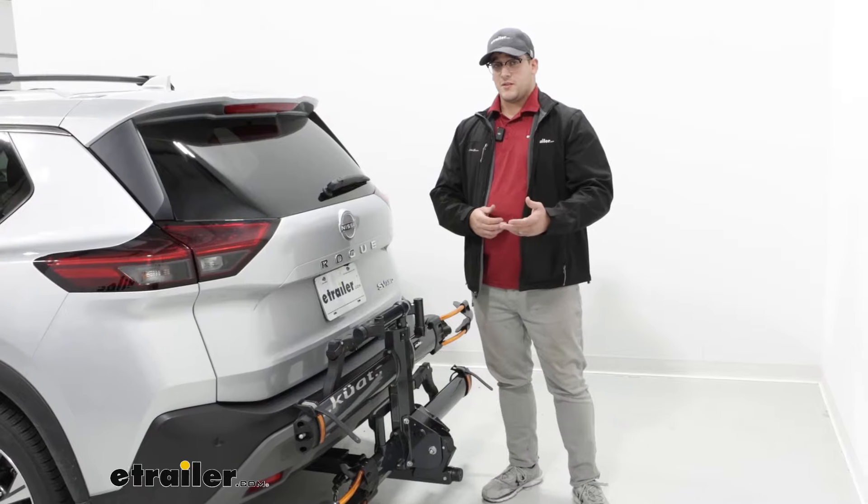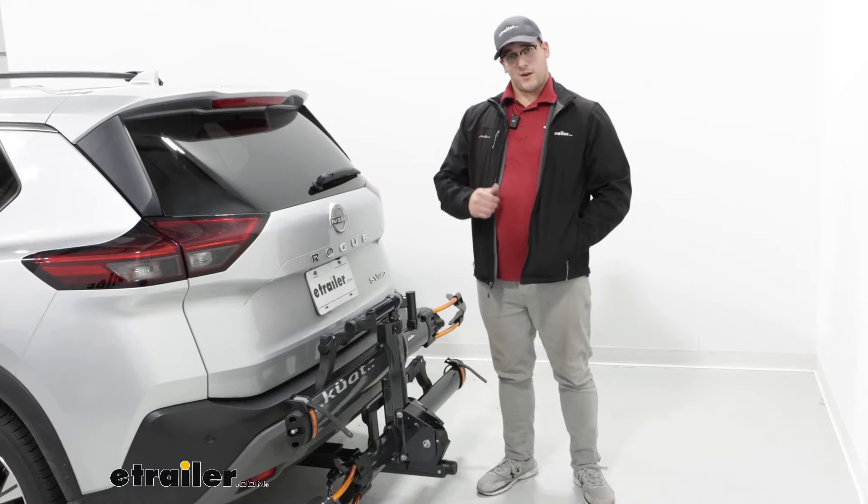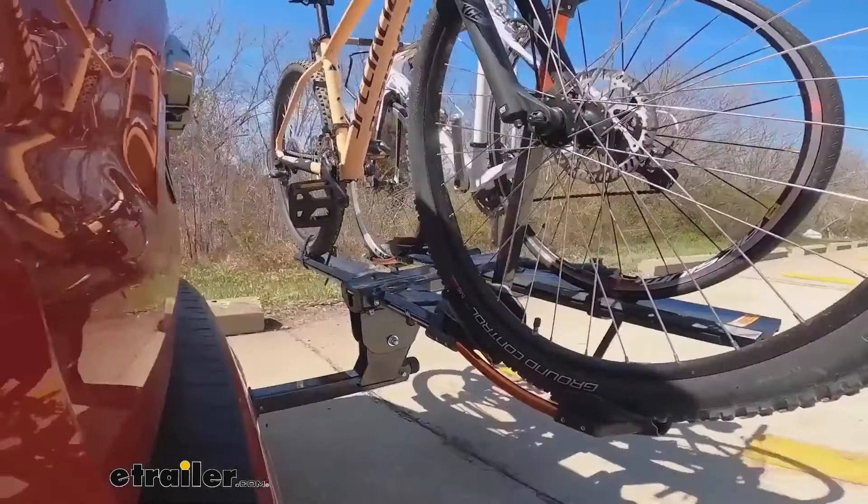Let's look at the NV 2.0 bike rack on the back of our 2022 Nissan Rogue here on our test course. We'll start by going through the slalom — this is going to show us the side-to-side action, which simulates turning corners or evasive maneuvers. Once we get to the alternating speed bumps, we'll see the twisting action, which will simulate hitting a curb, a pothole, or driving over uneven pavement.